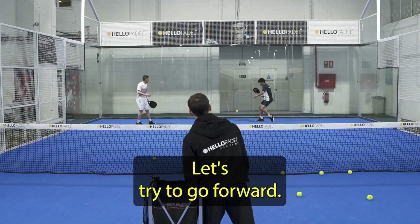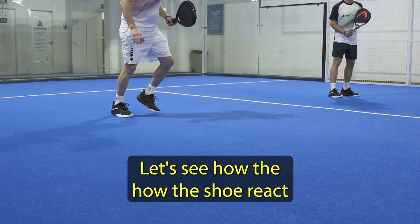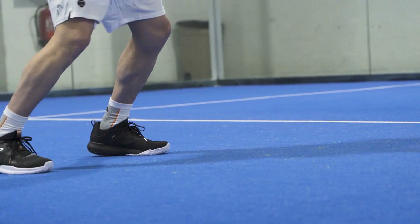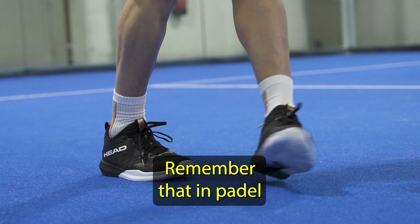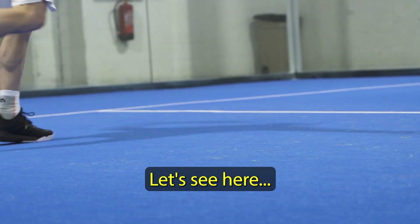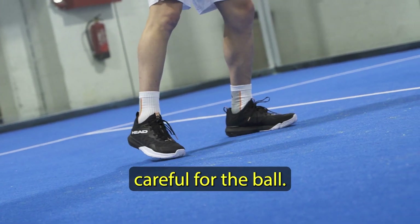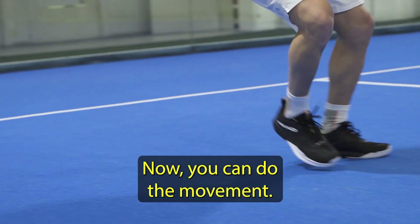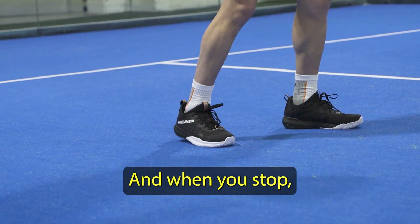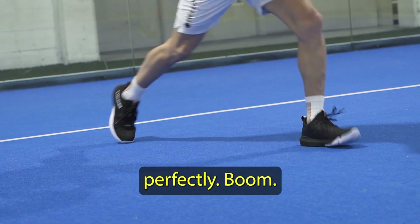Very nice. Let's try to go forward. So we are at the net — let's see how the shoe reacts when we are at the net position. Remember that in padel we do so many split steps. Let's see here. Very good. You can do the movement of the bandeja and when you stop, it allows you to absorb the impact perfectly.